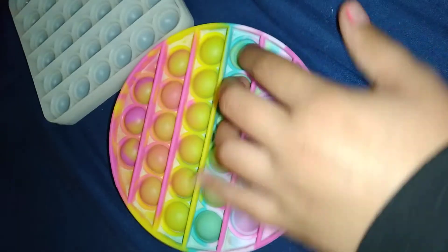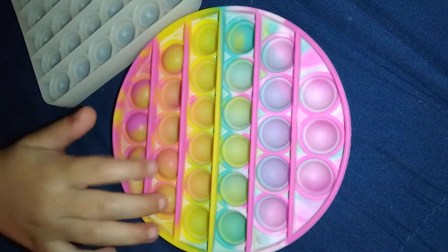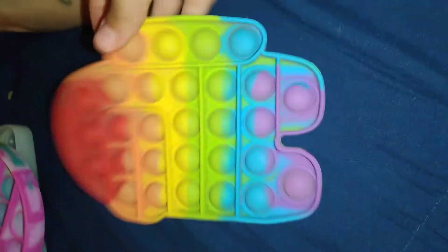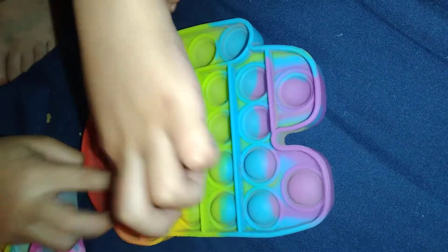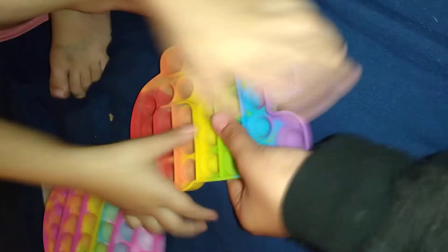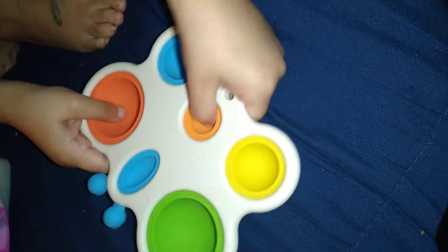We're both going to do half of each one. She's five, turning six soon. Now we do the other side — you get to do one more than me. There you go! Now we're done with pop-its, and now we have the dimple. Listen — she does these three. Now we're done with pop-its and dimples!